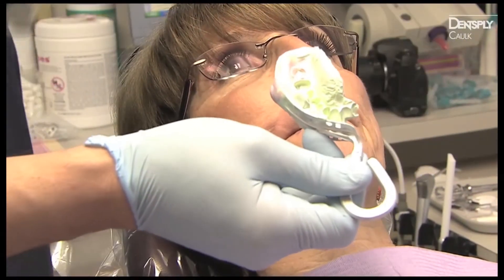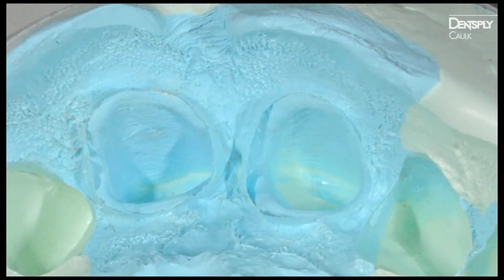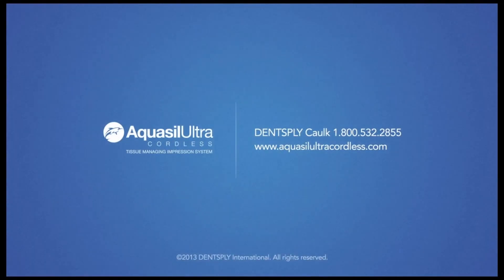Remove the tray after 3 minutes for a single unit, or 4 minutes and 30 seconds for a multi-unit. Enjoy a perfect impression every time without the use of cord or retraction paste. With new Aquacill Ultra Cordless, impression making will never be the same.